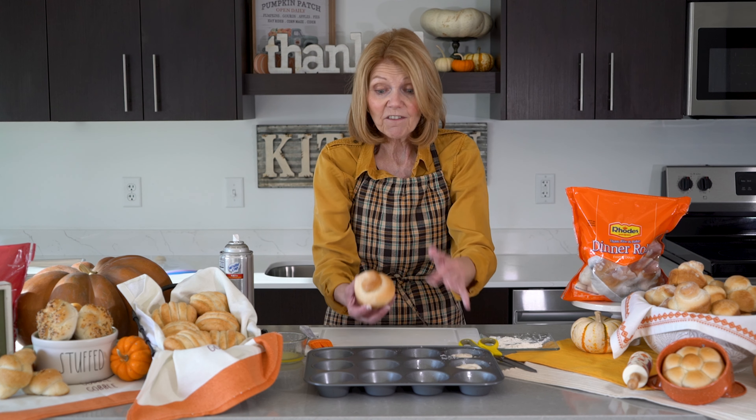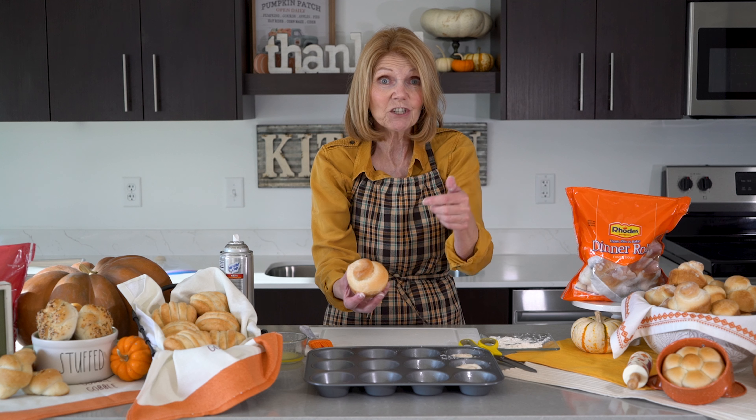I want you to see how pretty that is when it's finished. Cover that with plastic wrap that's been sprayed. Let it rise until it's double in size. You're going to bake that at 350 degrees and it's going to take about 14 to 15 minutes. And you will have a beautiful swirl roll to add to your basket. Thanks for baking with Rhodes.